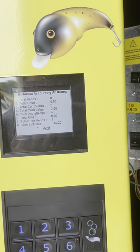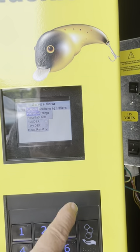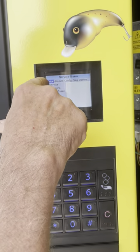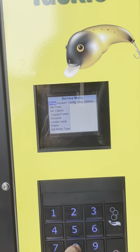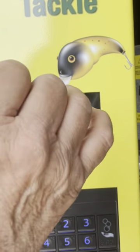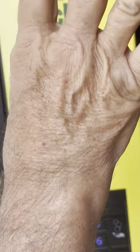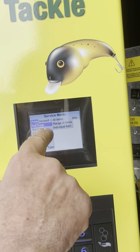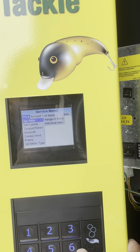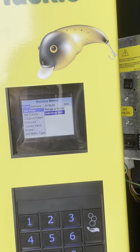To set a price, hit star until you're back at the top, go 4 left, and go down one to set price — that's 8. It gives you three choices. All items — you don't want to do that unless you want the whole machine to be one price, like for soda or snacks. For individual items, go 6 over and down two, then hit enter for individual items.